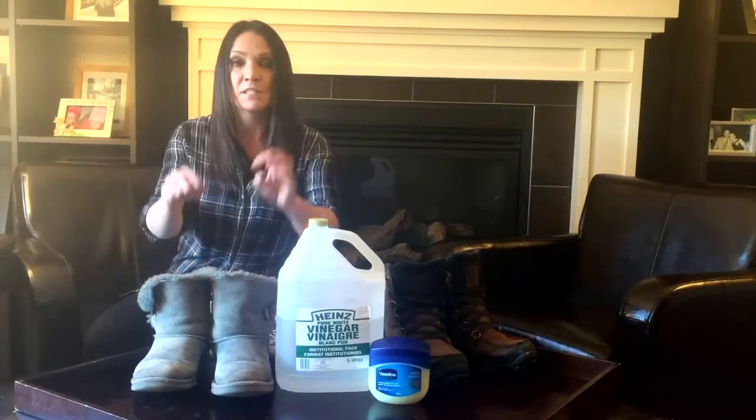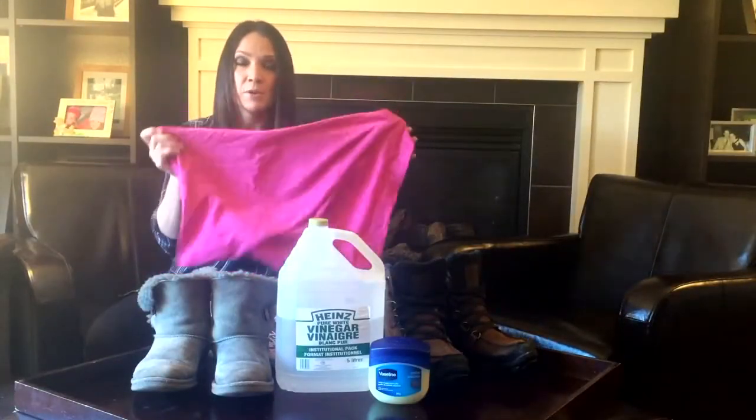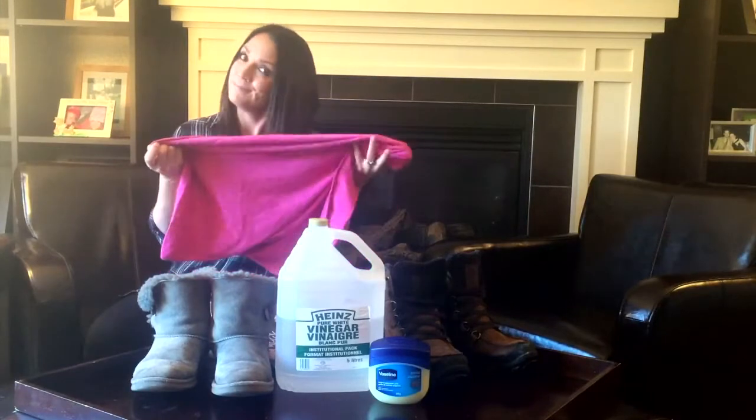At the end of the season, grab some newspaper, scrunch it up, and stuff it in the boots. That'll help them absorb any leftover moisture and also help them keep their shape. Then, when you no longer need them, put them away in a nice soft case. There you have it.